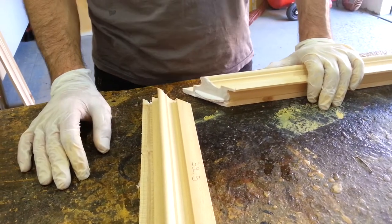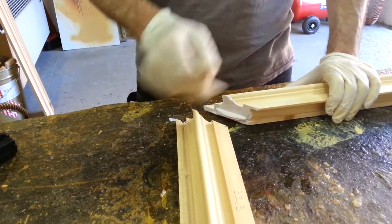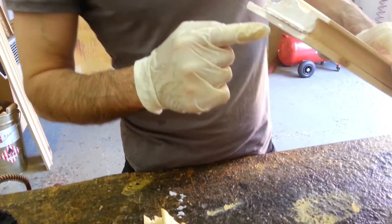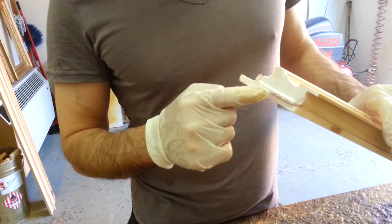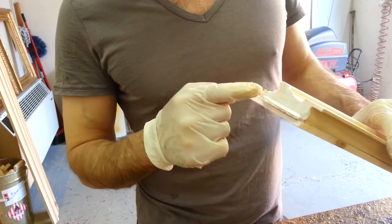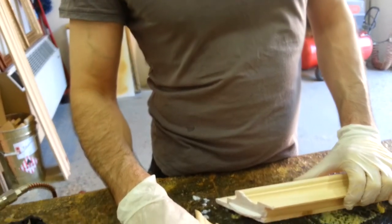In this part of the video I'm going to show you how to join these two sides of the frame and to make this corner frame. As you can see, I've already put on the frame the white glue, and I've already inserted in the slot this round piece of wood, and now I'm going to join the two sides together.